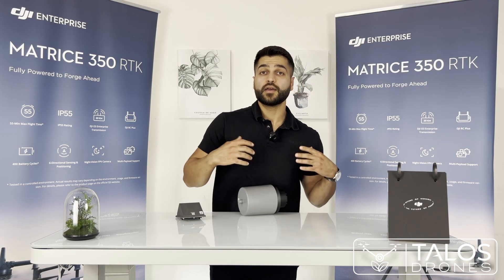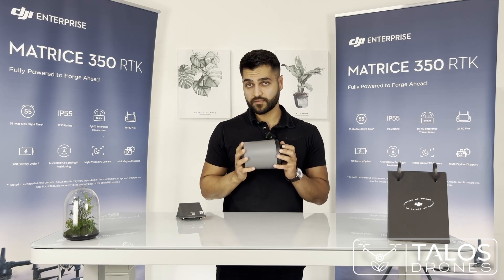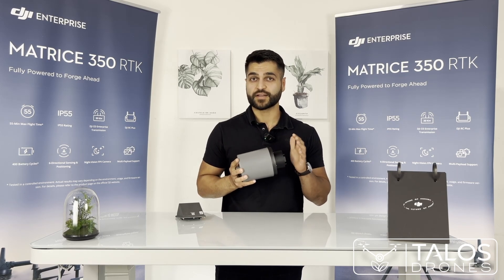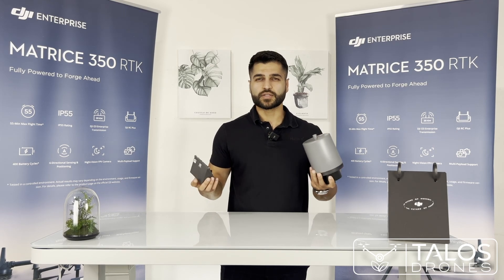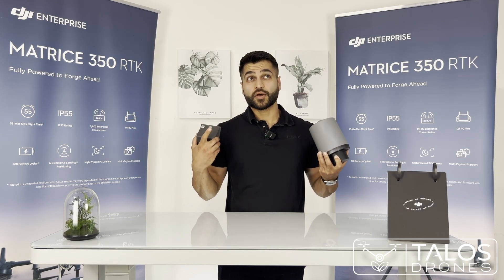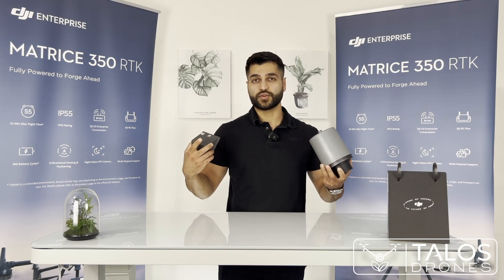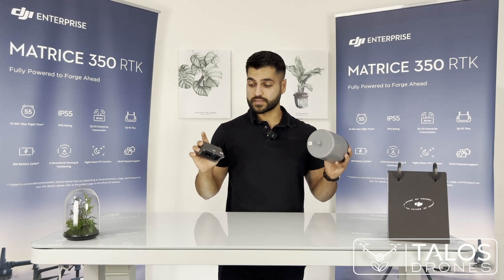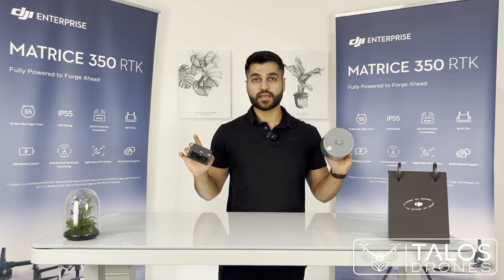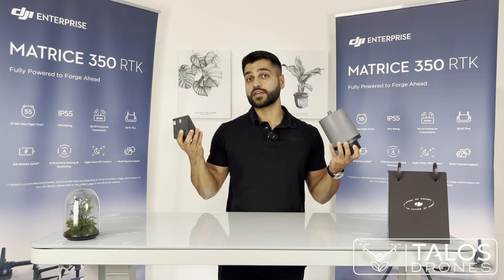With the T50, it keeps following the terrain at the 10 feet you define, so you get the same swath consistently. This is one of the main advantages the Agras T50 has over the T40. Another advantage is that you can add two more nozzles — four total — but the terrain following is truly a game changer.